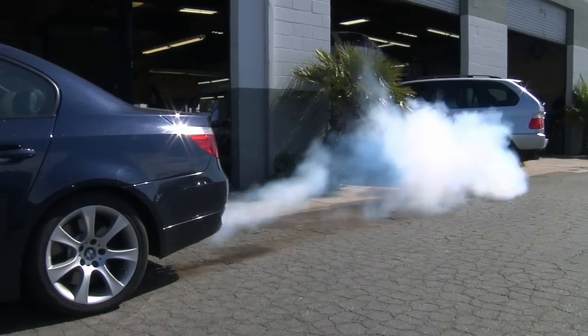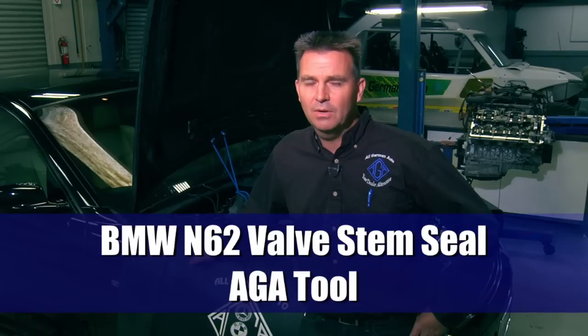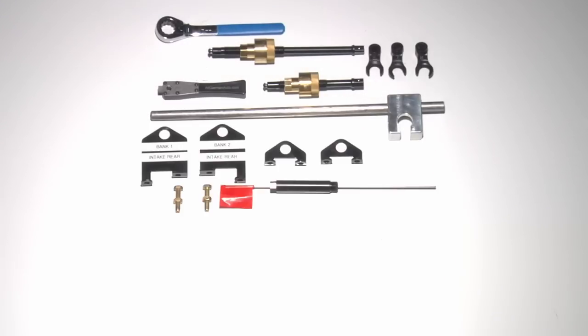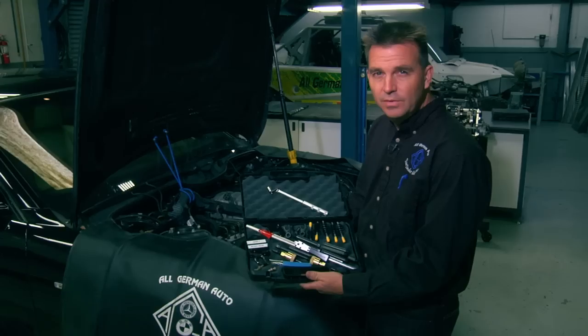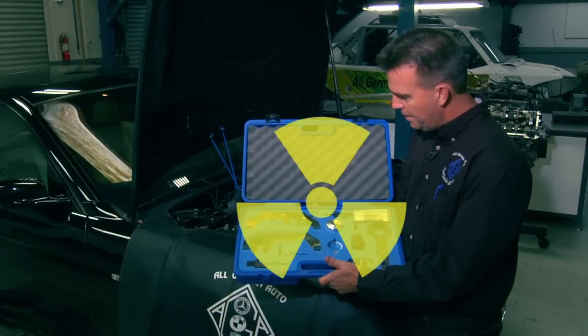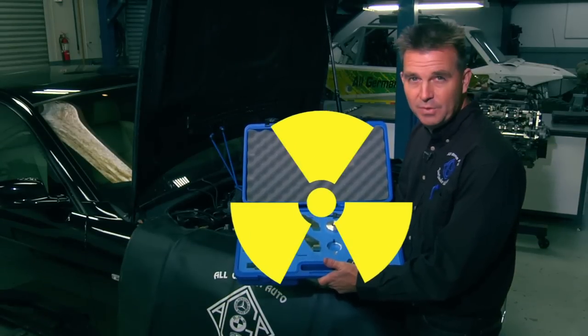The problem is we have a smoking BMW. What we have here is a car with valve stem seal problems. This is an expensive problem and today we'll show you the AGA valve stem seal repair without removing the intake or exhaust cams. Using the AGA N62 valve stem seal tool kit not only saves you hours but also eliminates having to have thousands of dollars invested in cam timing tools.